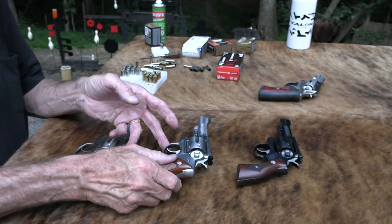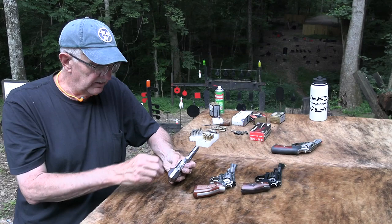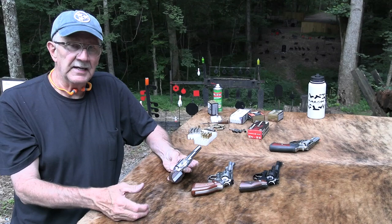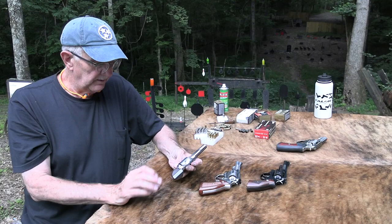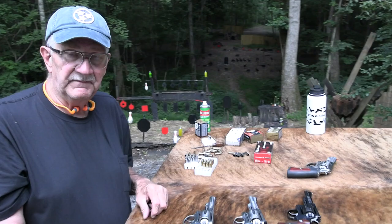Nice target revolvers, defensive revolvers — a variety of grips available for them, lots of options. Made well — I took it apart in the Security 6 video and showed how they come apart pretty simply, one-piece frame. Very interesting firearm, no doubt. I've been neglectful in not learning more about these. I've developed a little more appreciation for the Ruger design — the simplicity of it — just a pretty nice gun.